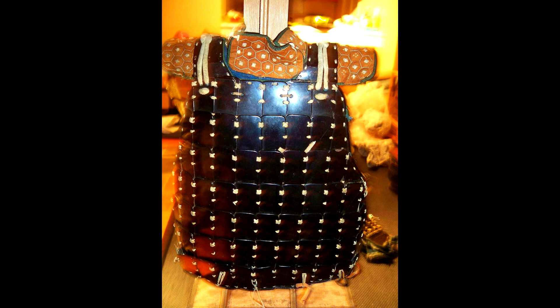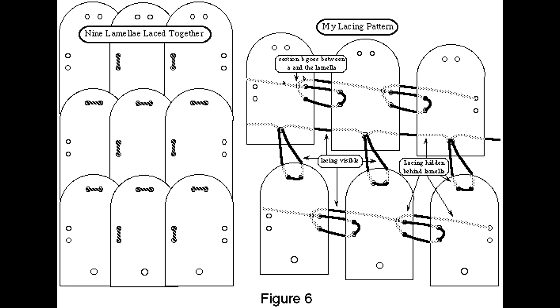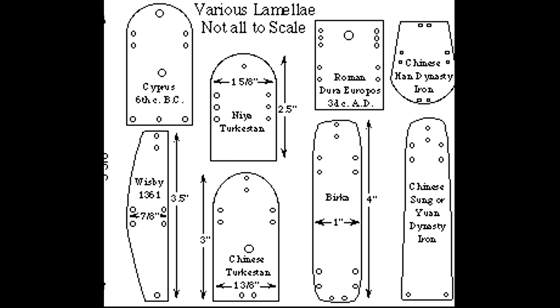In all cultures that used lamellar, the lamellars would only be laced onto each other. You can wear a garment underneath — that's something they did in China for example, and I will talk more about this in a dedicated video — but the lamellar would not be fastened, sewn, or riveted to anything you wear underneath.